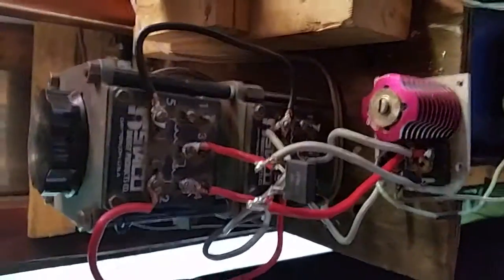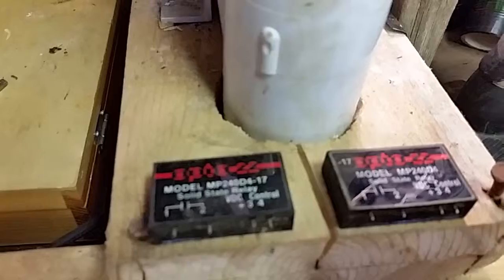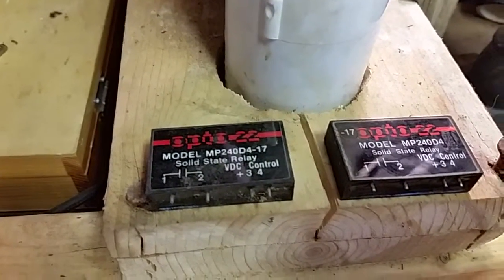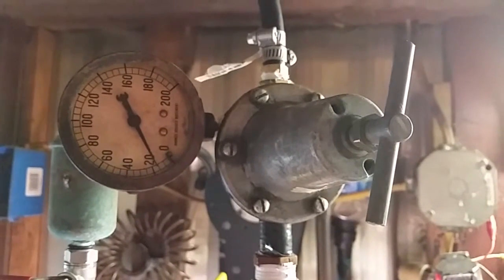Here's my new iron contraption — thought you might like that. I got some new solid state relays; should work out pretty nice. Well, that concludes the end of this video — powering down.